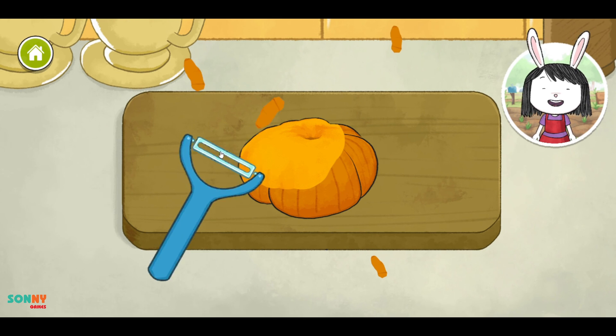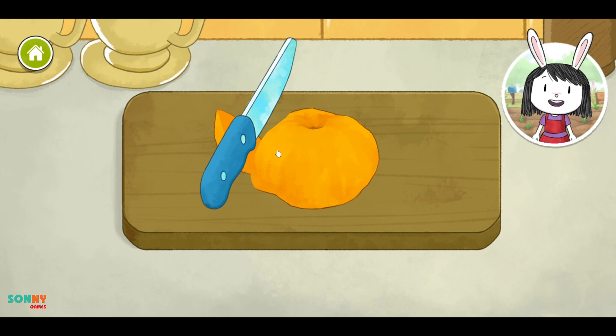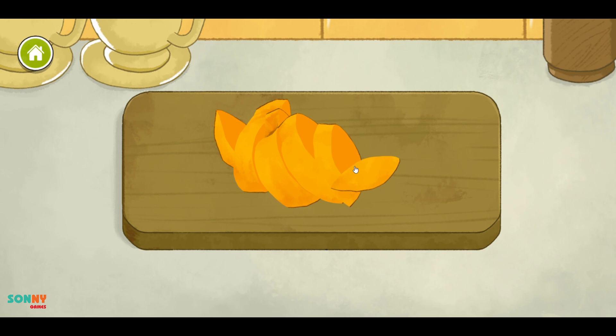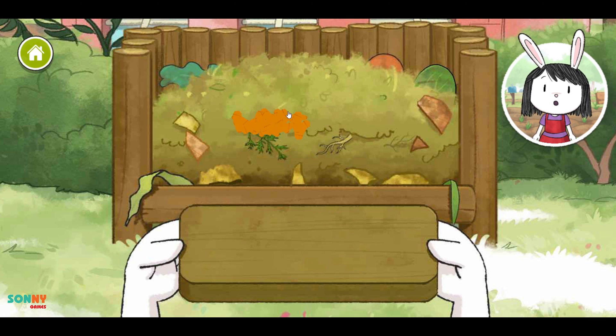Next time you pick a vegetable, remember that the seeds inside some vegetables can grow into new plants. When the waste breaks down into compost, it can be used as food for growing plants.